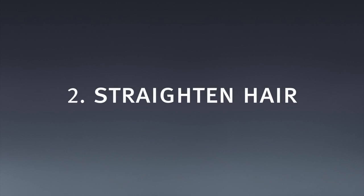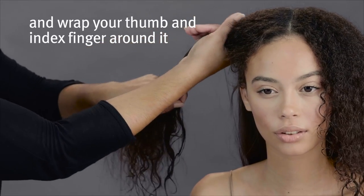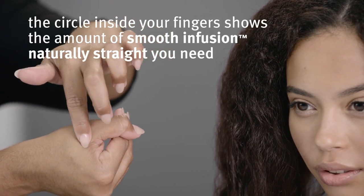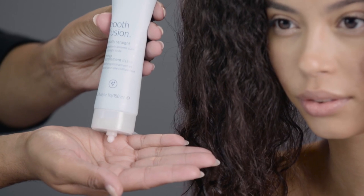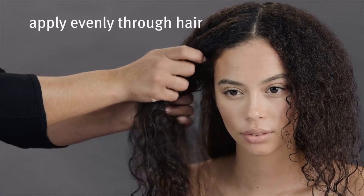Straighten hair. Pull your hair into a ponytail and wrap your thumb and index finger around it. The circle inside your fingers shows the amount of Smooth Infusion Naturally Straight you need. Apply evenly through hair.